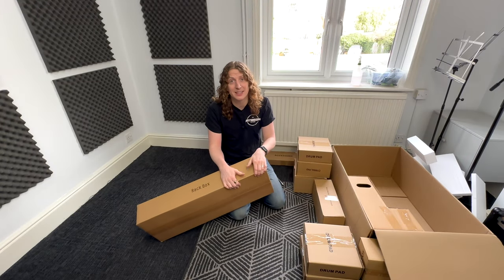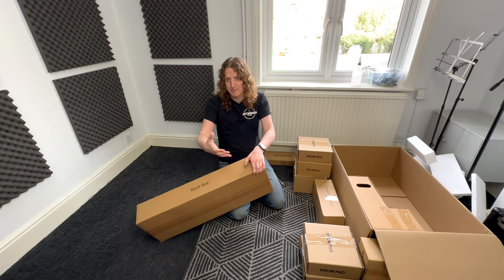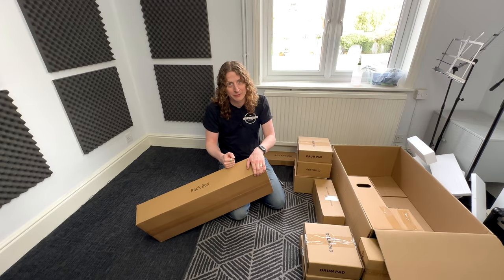It takes a bit of digging to get to, but you want to get the rack box out first because this is going to have our drum rack — our frame — that we're going to be building everything around. So we're going to open this one first.